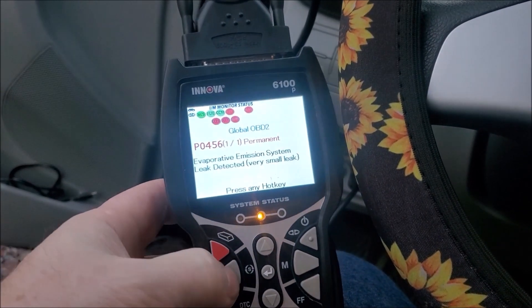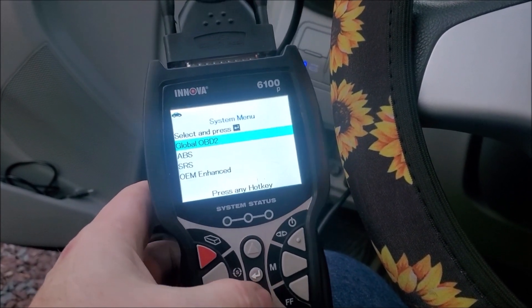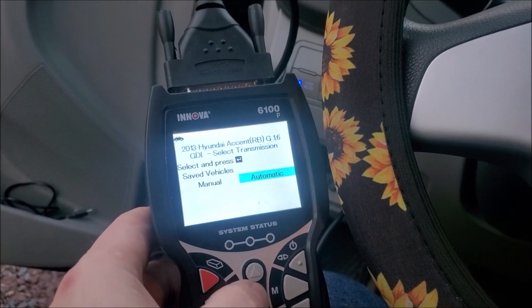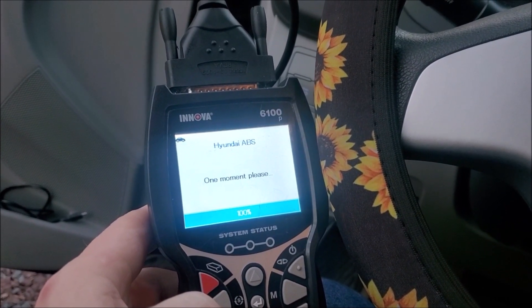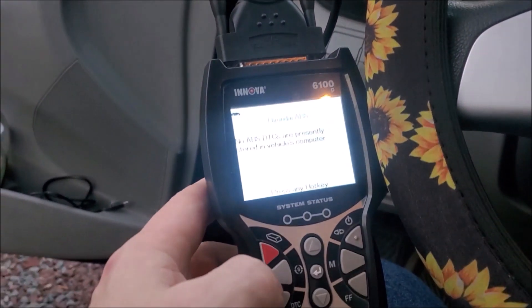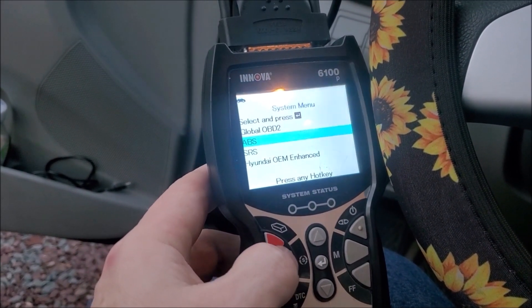This thing also does a lot of amazing things. You go into this other menu and you can do an ABS test — it's going to double-check your car. Hit automatic. Yes, that's the car. It checks your ABS system. Nothing on the dash, so that's good — cleared, no issues.